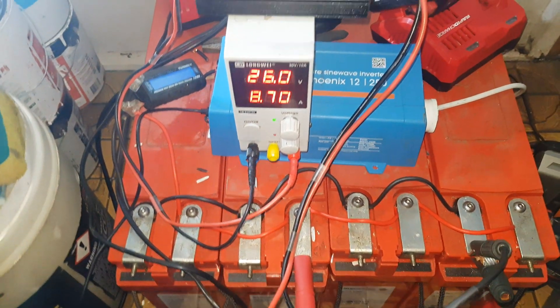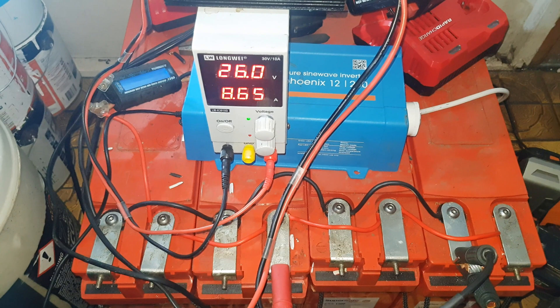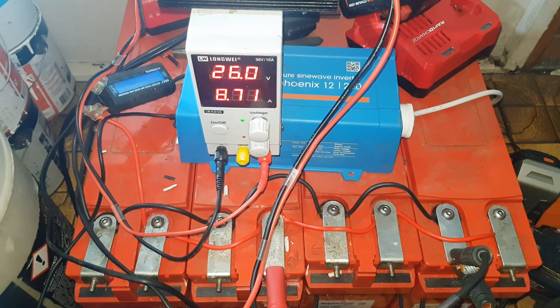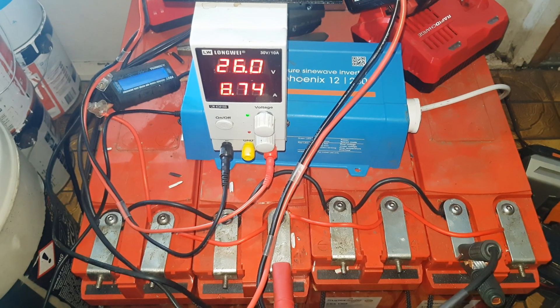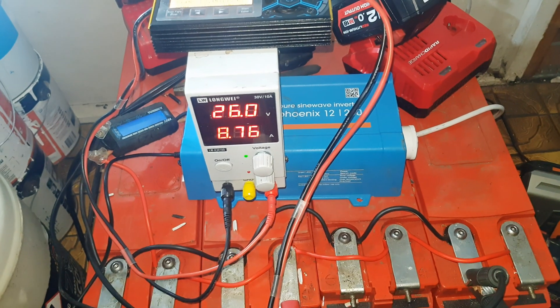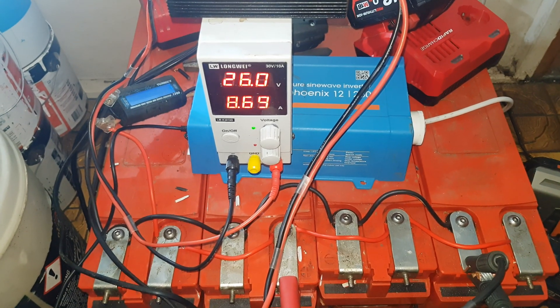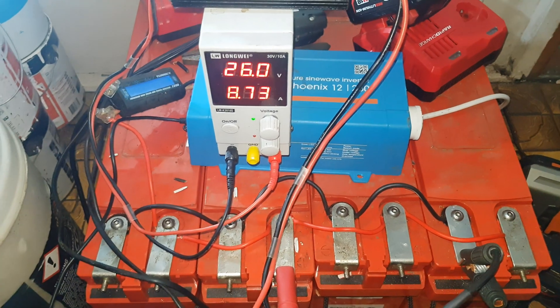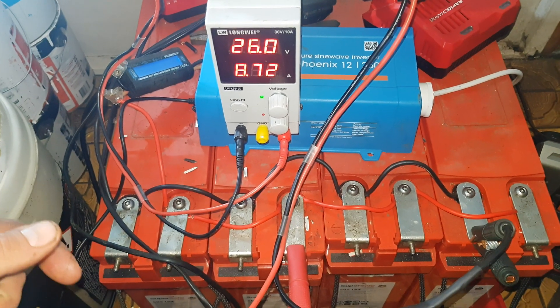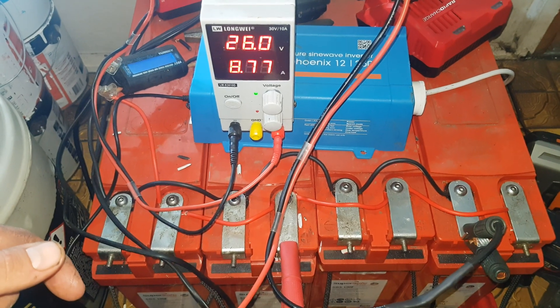If you see these SuperSafe batteries and you know they've come out of a backup standby UPS-style operation, my advice is jump on them. I've just bought seven kilowatt hours, and even if I'm being conservative and stop at 12.0 volts, I'm still going to get four and a half kilowatt hours out of these. That is really significant.